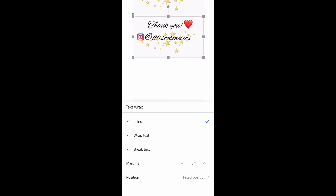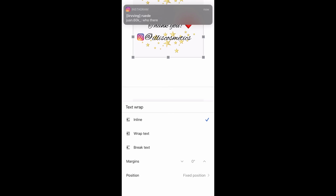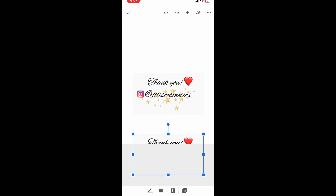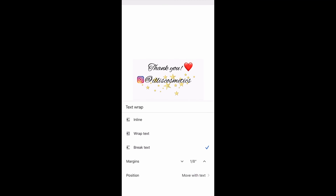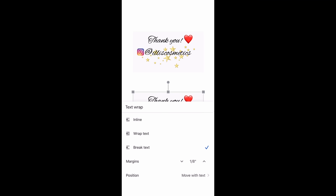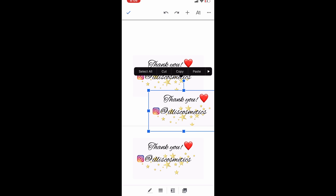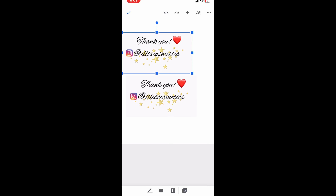This is how it's going to look. You want to hit 'fixed position,' then hit 'break text.' Once you have break text selected, click it again and then hit fixed position. Now you can move it wherever you want.